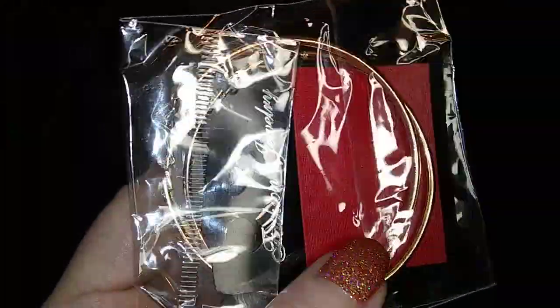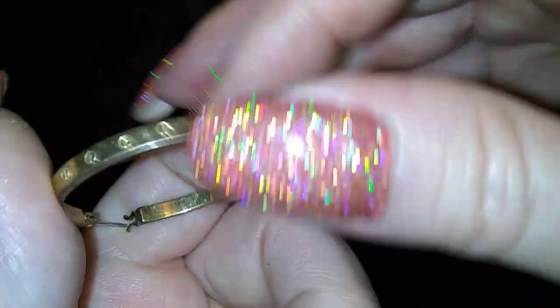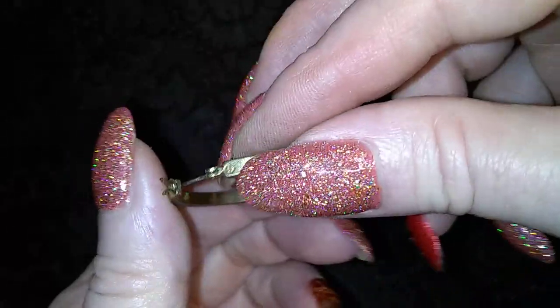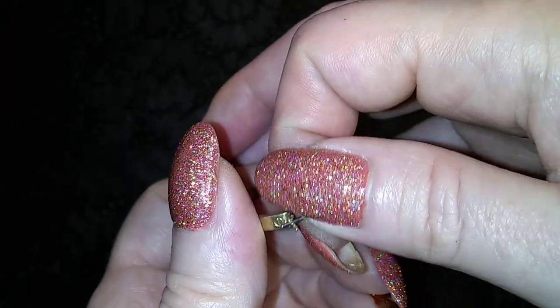Another one of those — there's a couple pairs of those. And here is a knockoff of the Love Bracelet from Cartier — it's an earring. Thank goodness it doesn't try to have Cartier on it.